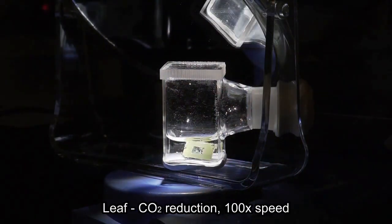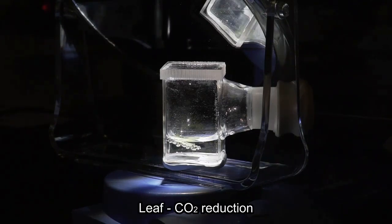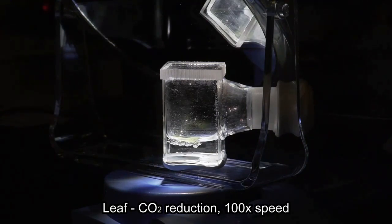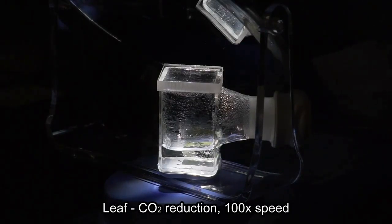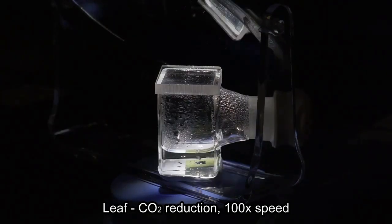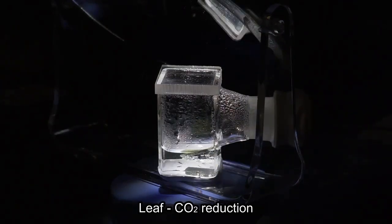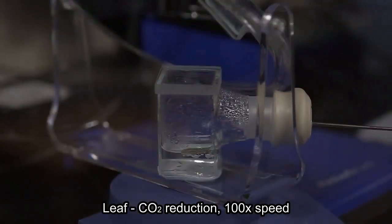The ultra-thinness of the device is particularly interesting. What benefits does that provide? The benefit of our latest work was that we managed to deposit these light absorbers on thin substrates, which obviously provides economic advantages because you can reduce the cost of the whole device as the mass decreases. But we also saw new types of functionality. Since the device is so light, the bubbles produced under operation will actually make your leaf float to the water surface. So we can have what we call artificial lotus leaves.